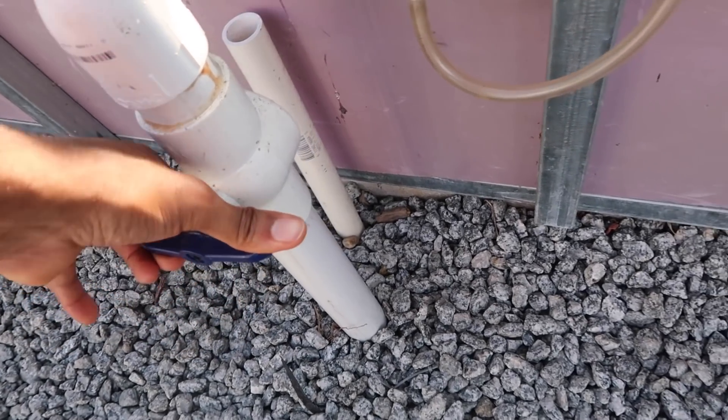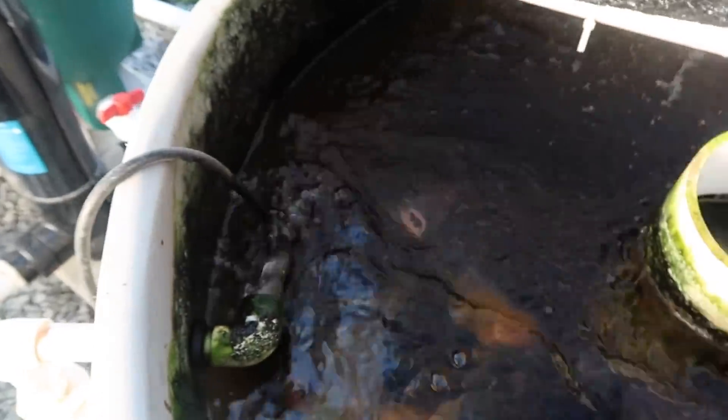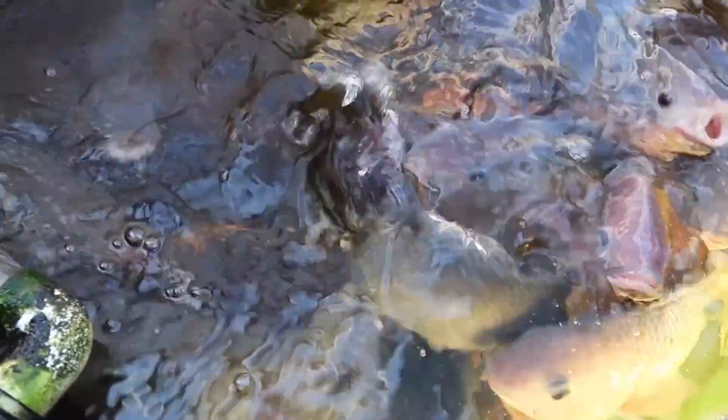Now the purpose of the split-flow is just allowing the grower to have more control over the flow entering the system, and also more control over the operation as a whole. This is specifically relevant when you have to do maintenance — like on a floating raft. When you have the flow split, you can just turn off your ball valve, stopping flow entering into the raft, while the water will still flow to the fish tank, making it just a fish-only recirculating system. That's one of the main perks of having a split-flow.